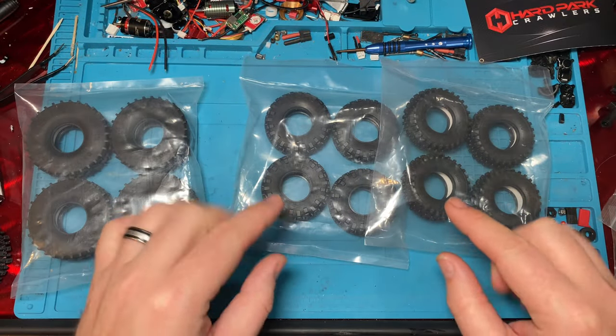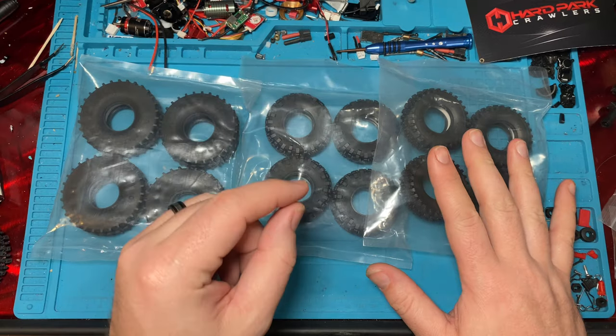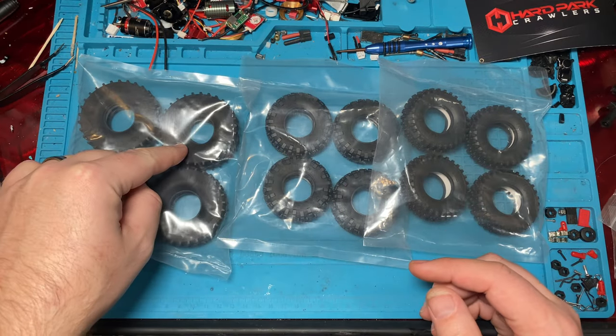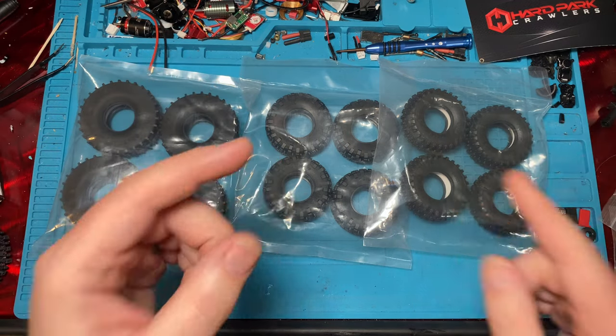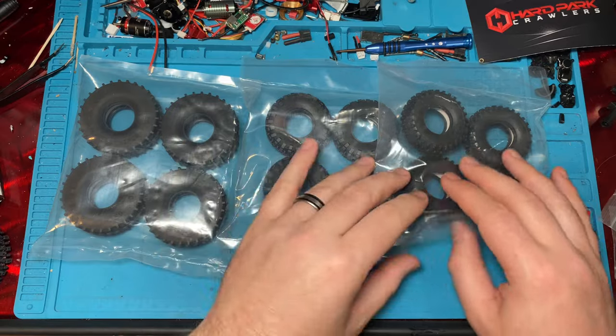These guys look like they're going to be awesome. They've been sitting on our desk for a little bit and we don't know what to put them on yet, but we've got a plan for these. We just haven't gotten around to showing them, but we've had them for a while and we definitely just want to get them out there and finally show everybody what they're about.